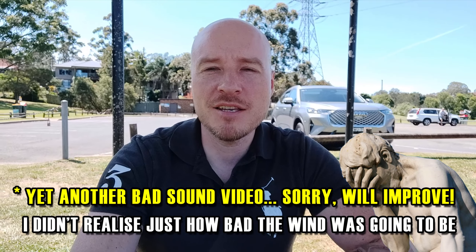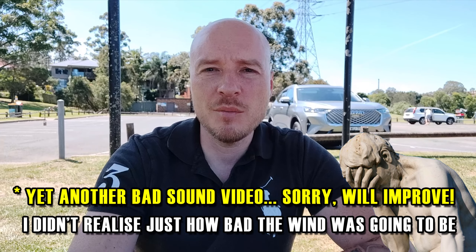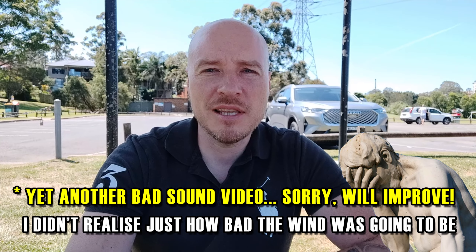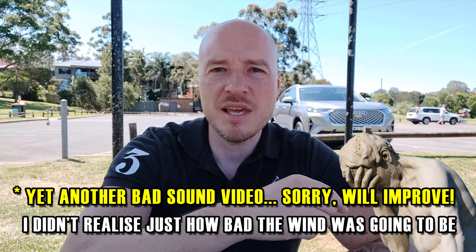Hello, absolutely everyone. This is Dimitri and MG Owners Australia on a lovely sunny but a little bit windy day here in Sydney. I would like to check in with you and talk to you a little bit about my latest discoveries and latest experience with my lovely Haval H6 that's parked right behind me right there.